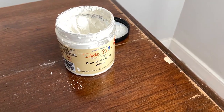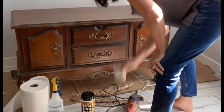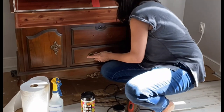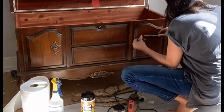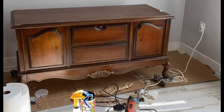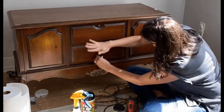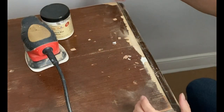I grabbed my Dixie Bell mud and started to repair that loose veneer on the top of the lid. Then I noticed a problem — it began flaking off even more. So I removed the hardware and removed all of the loose veneer off the top of the piece. I cleaned the entire piece with White Lightning and removed that decorative trim on the front base as well. It was kind of damaged and I really didn't like the look — I plan on replacing it with Would You Bend.